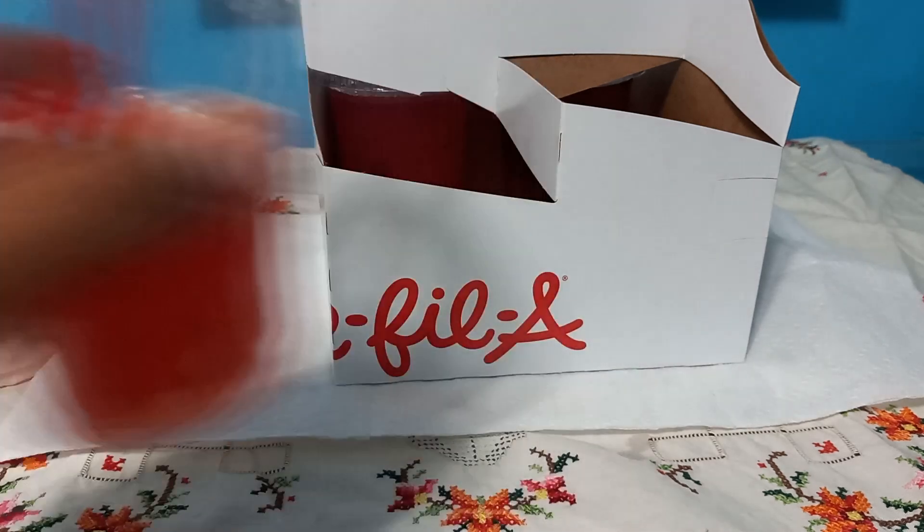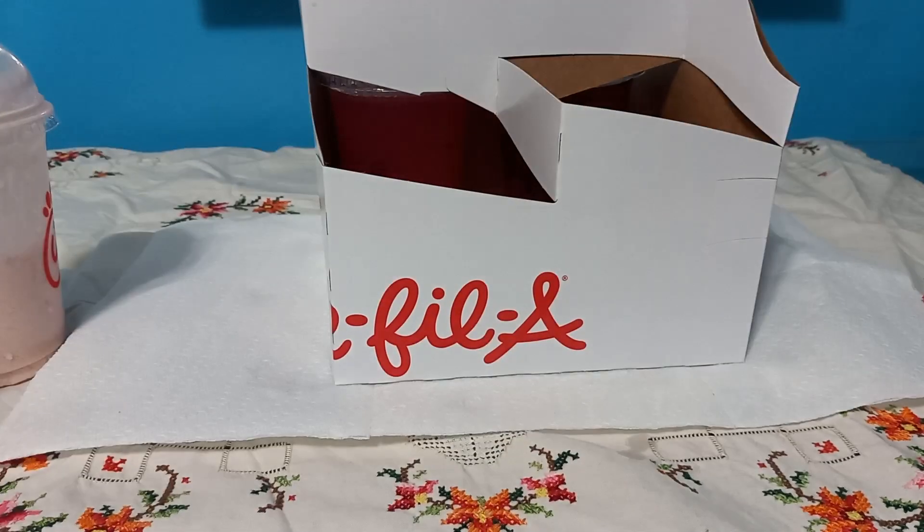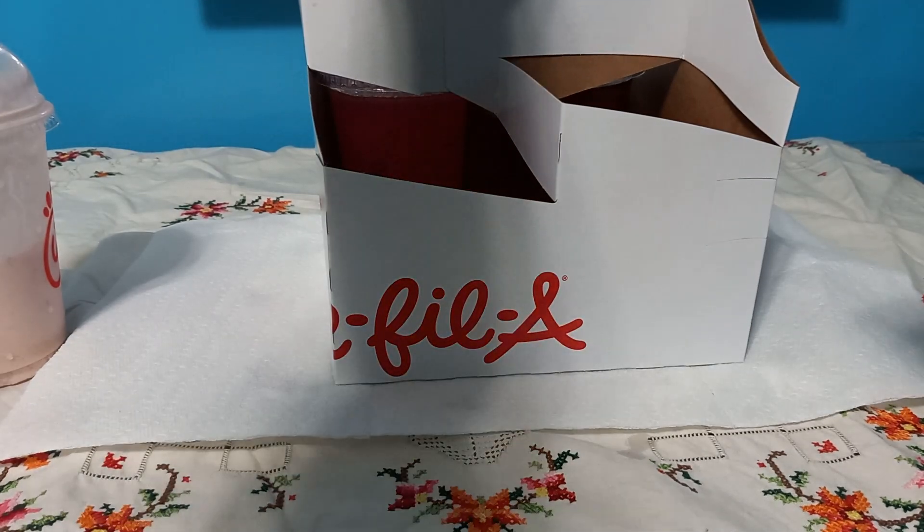It doesn't really have the cherry flavoring — or the berry flavoring, I'm sorry. I think that lemonade didn't taste that well.